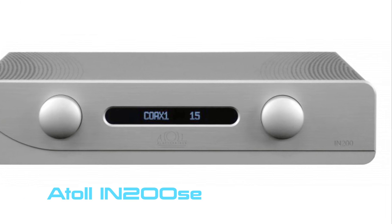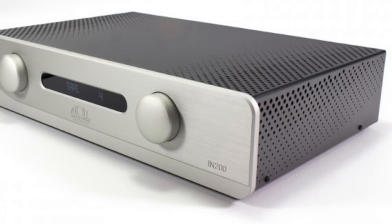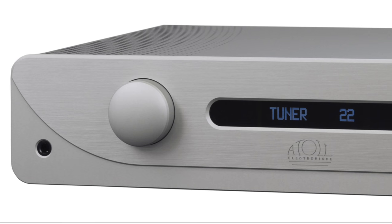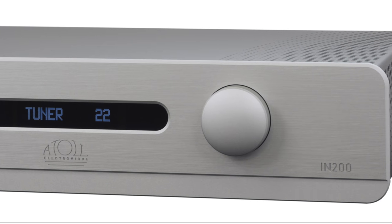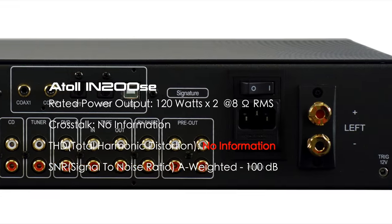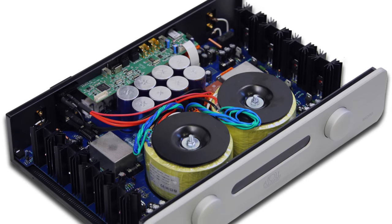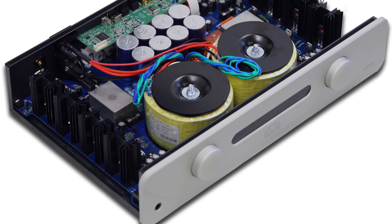The Atoll IN200 SE is a French manufacturer offering a very clean and modern-looking design — the silver fascia looks very nice. It retails for about $2,500 in the US, but it's very hard to find one to audition. It doesn't have a phono stage built in, but it does have a digital-to-analog converter. Unlike the M6si, this one appears to be a real dual mono design, nicely laid out inside.